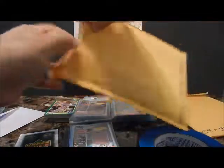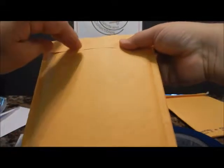Into the envelope, and of course you seal it. Sometimes I'll put a piece of tape just to reinforce it, then mail it out.